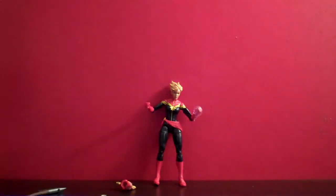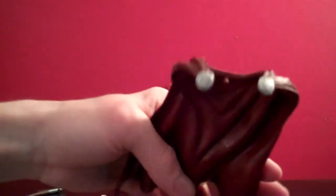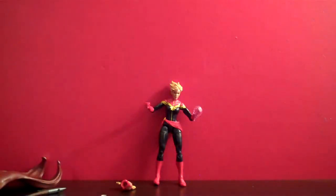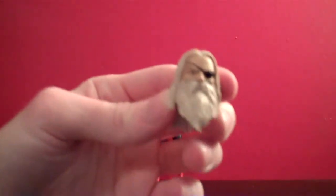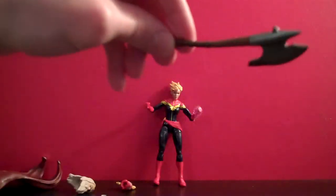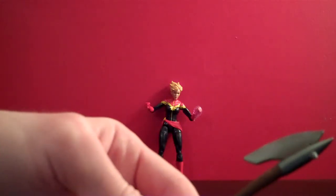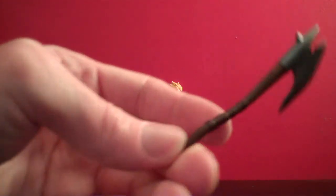For the Allfather build-a-figure stuff, the cape is pretty simple with some nice folds but not a lot in the way of paint apps, just on the little buckles. The head looks decent — nothing spectacular, but the beard and hair look all right. The axe is probably the most exciting part of the build-a-figure side of things: it has a nice shiny metal look, some wear along the blade, and straps along the handle.